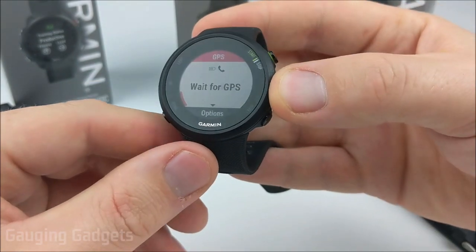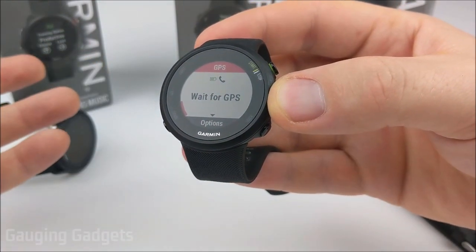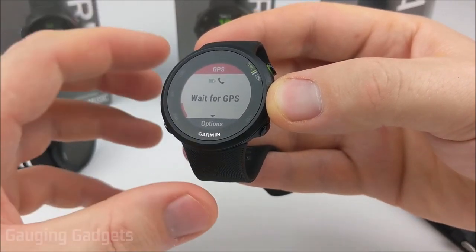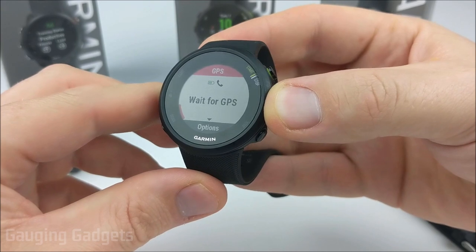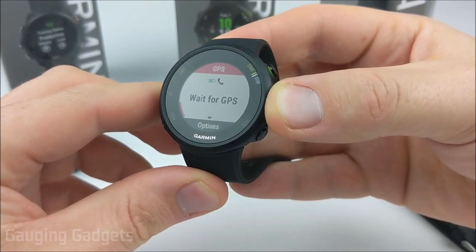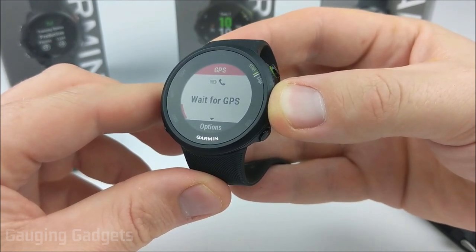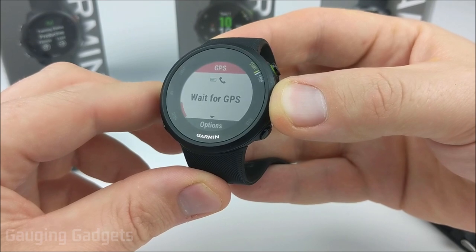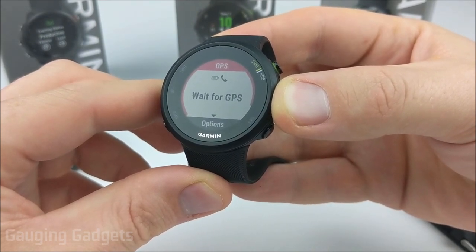The first tip to getting better GPS on your Garmin watch is to simply make sure that you're outside, away from any large buildings or trees, and that you're remaining stationary. These are three recommendations from Garmin, and I've definitely found that they work. If you're outside and next to a building, the watch might have trouble receiving GPS if the satellite is behind the building or a tree. So make sure you're in an open area and remain as still as possible — that'll definitely help it speed up.